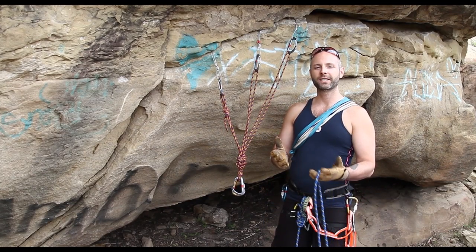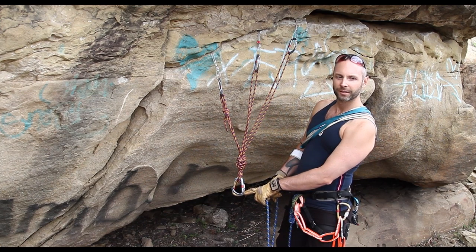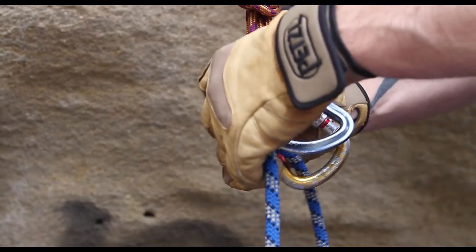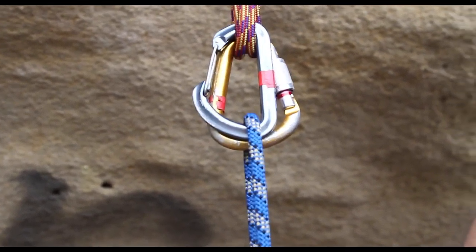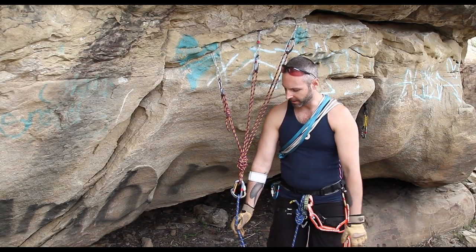The last part is to attach the rope. Take your two carabiners and put the rope in on opposite sides of the carabiner. And there's your anchor set up complete with your rope.